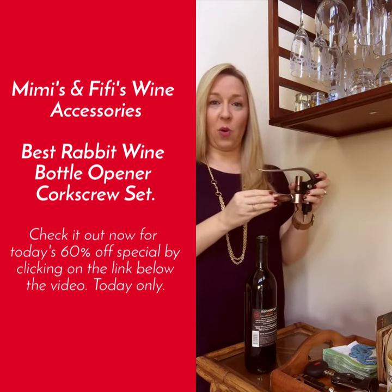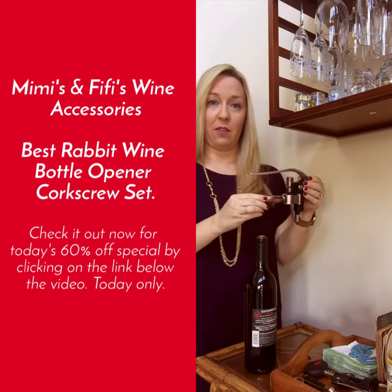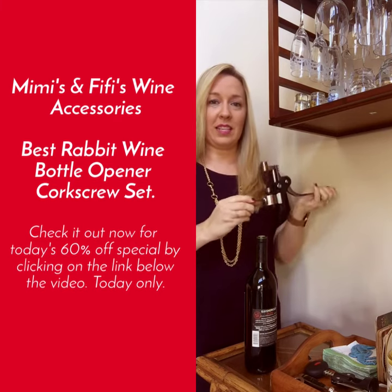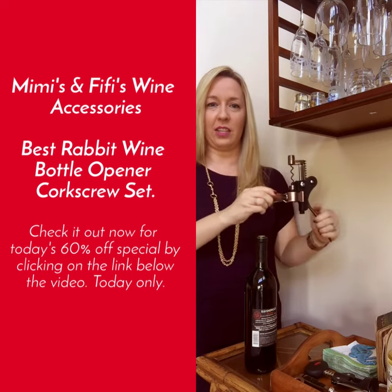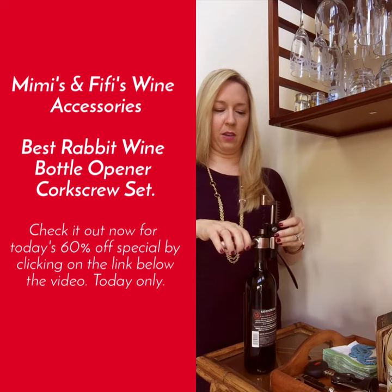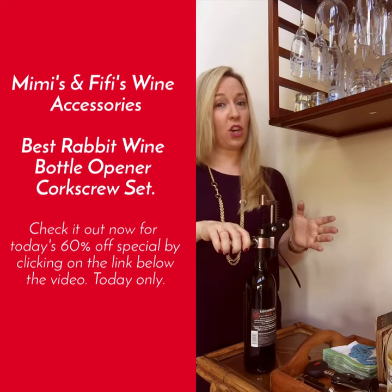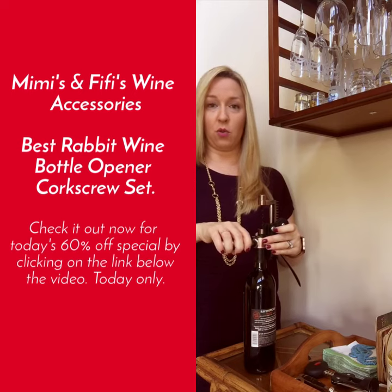Then you're going to take your corkscrew wine opener. It's going to come in the box in this kind of position. What you're going to want to do is open this lever all the way until it's down. Place this over the bottle and you're going to want to grab the handles with one hand. You don't have to grab that hard, you just want to have control over it.